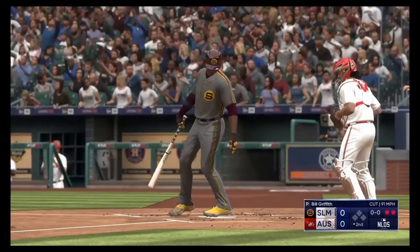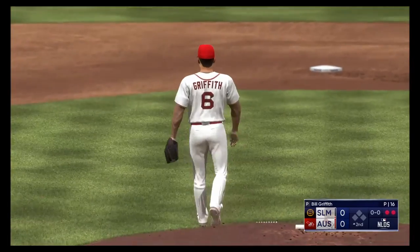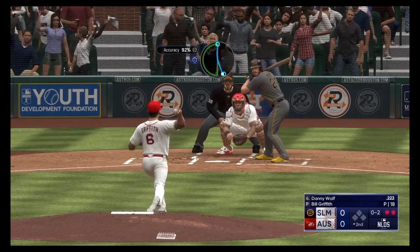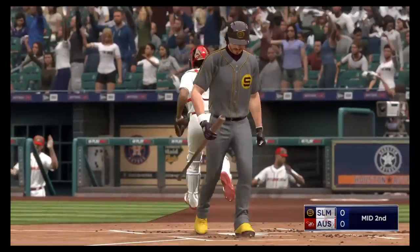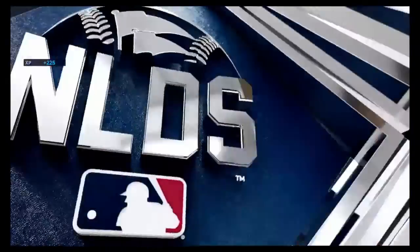Swings through that one, it's a strikeout. Two down. And a swing and a miss, and that's that. We'll go to the bottom of the second. No score.